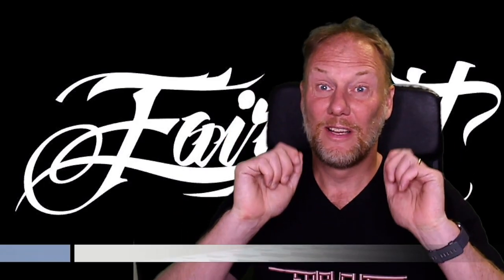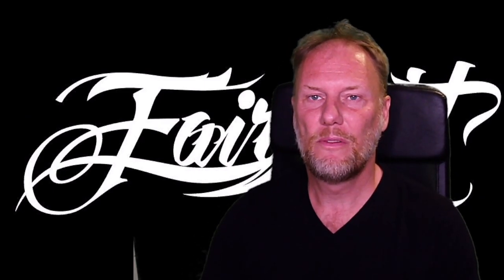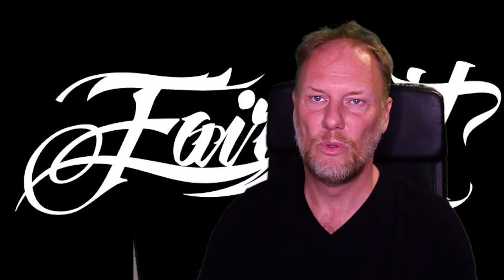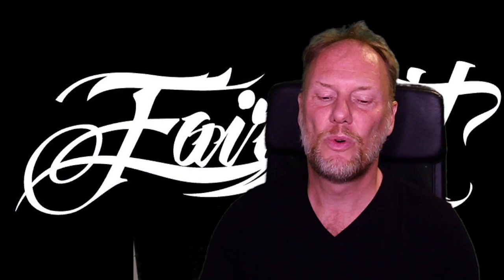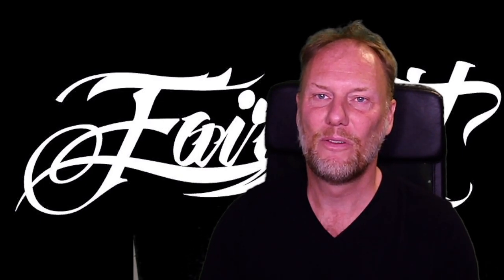Howdy hackers and welcome to Fairlight TV. This time we will have a little follow-up on one of the previous episodes — hacking our way through Hunter's Moon, or basically hacking our way through Cyberload. There have been requests to elaborate on the details of doing that manually.